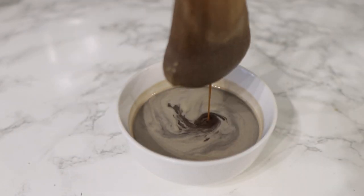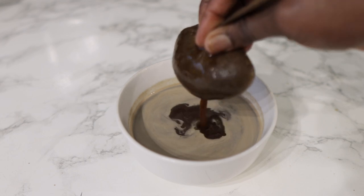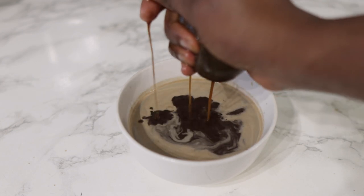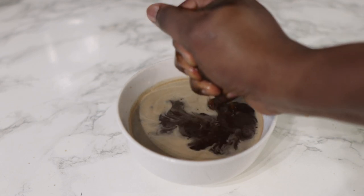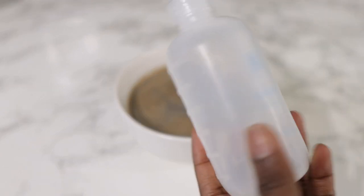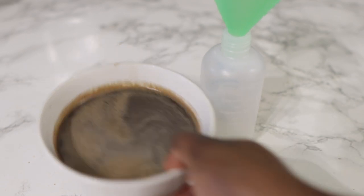After blending, we're going to strain it — I'm using a sieve to do this, but feel free to use whatever you've got. This is what it looks like after it's all done. We're just going to transfer it into an applicator bottle so it's easier to use.